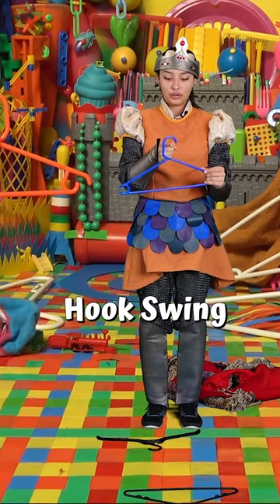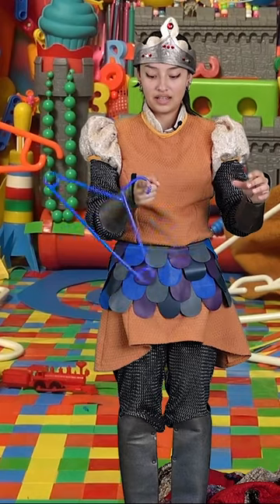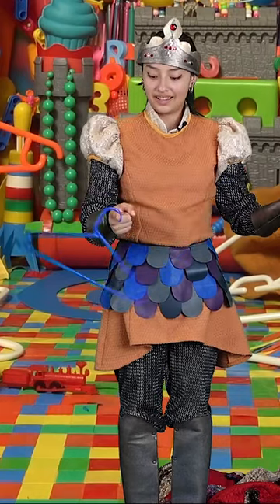Let's take our pointer finger and put it through the hook of the coat hanger. Now swing it. Nice.